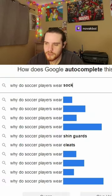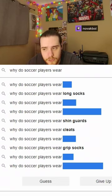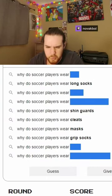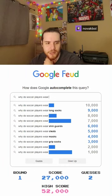Why do soccer players wear socks? Long socks. Grip socks. Masks? Do they wear masks? I've never seen a soccer player wear a mask.